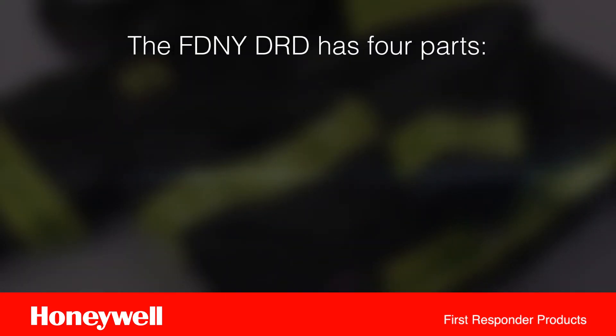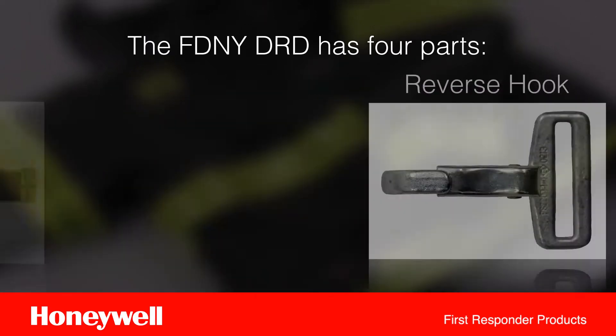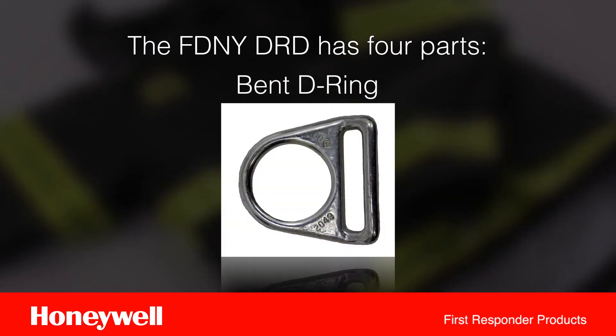As you work, note that the FDNY DRD has four parts: the DRD cord, the DRD handle, a reverse hook, and a bent D.